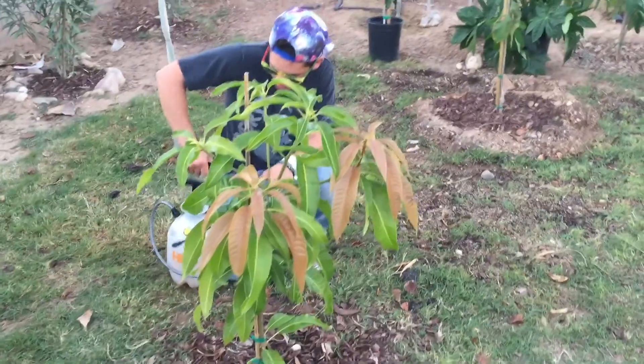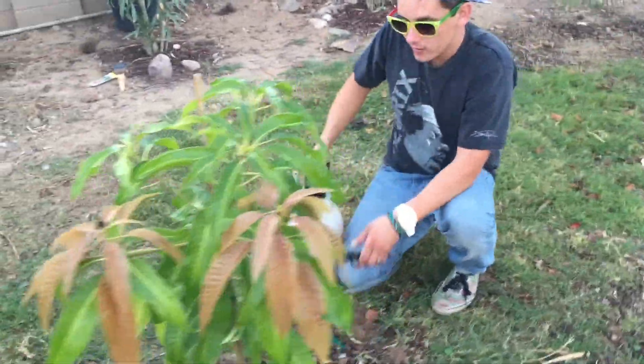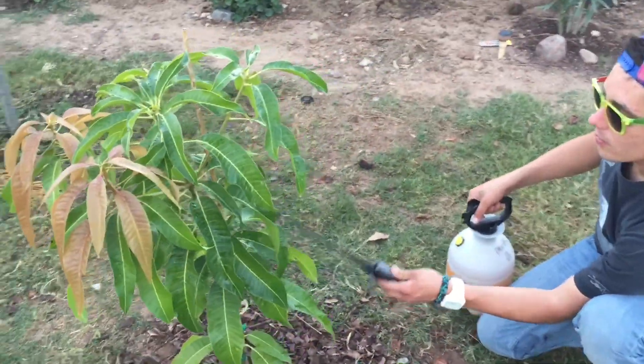You definitely gotta make sure that you get underneath the leaves as well. From my understanding, that's the most important part of it.